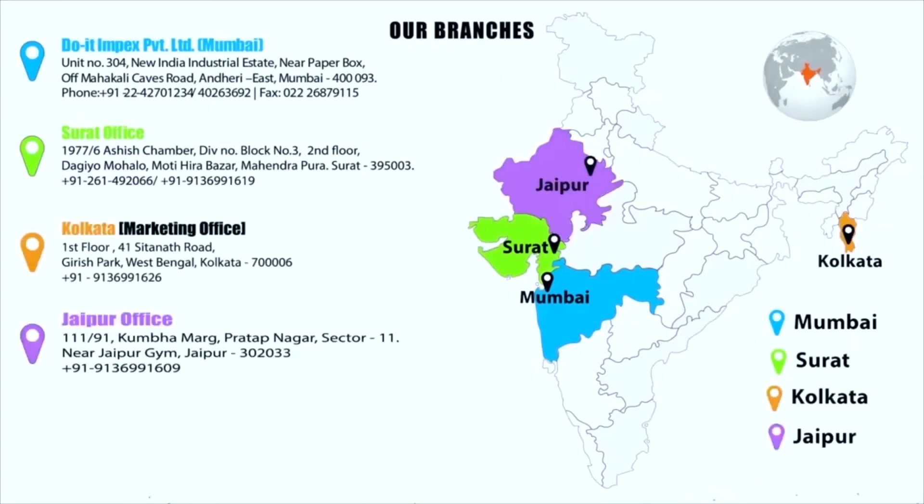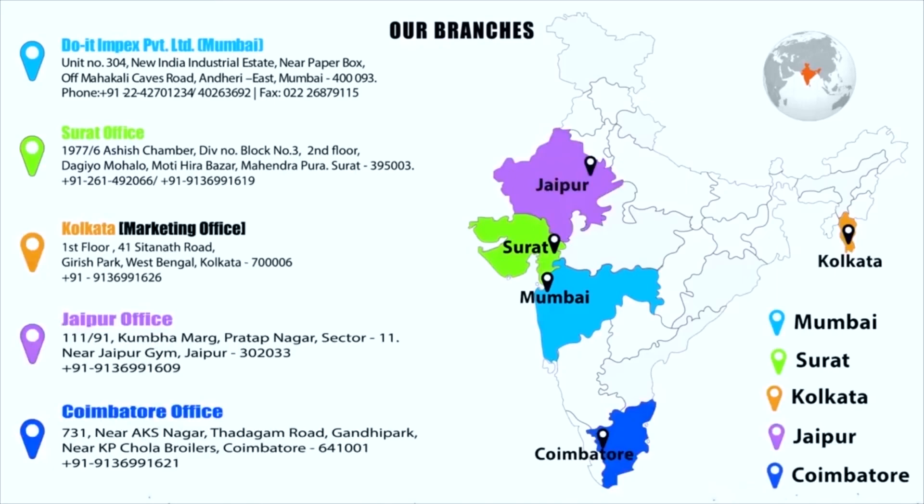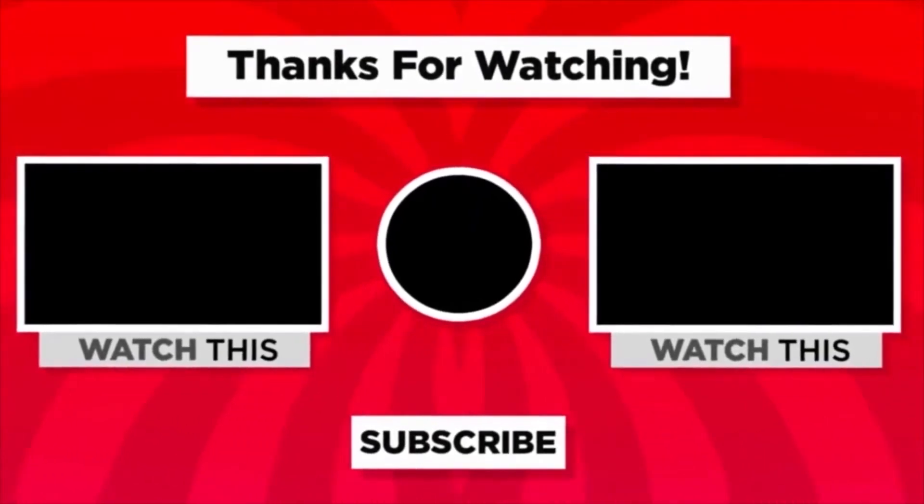If you are watching this video on Facebook, like the page. If you are watching it on YouTube, do not forget to like, comment, and subscribe to our channel for more videos like this.